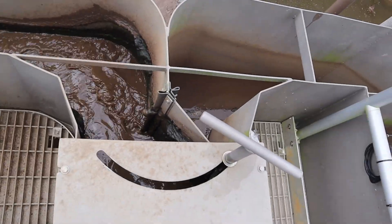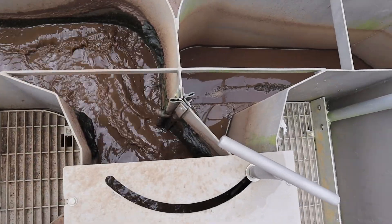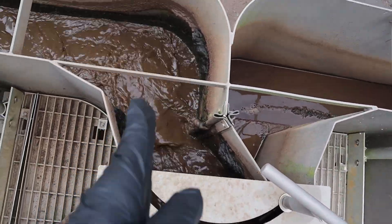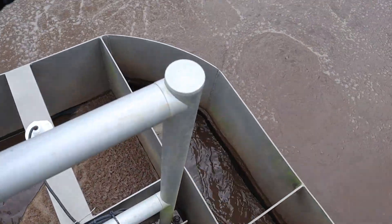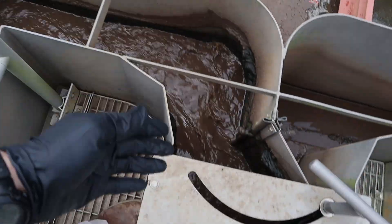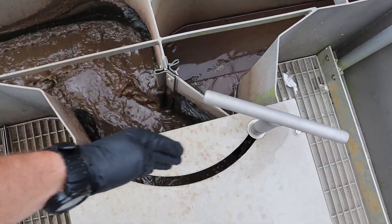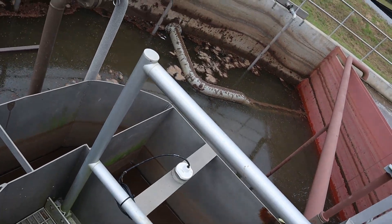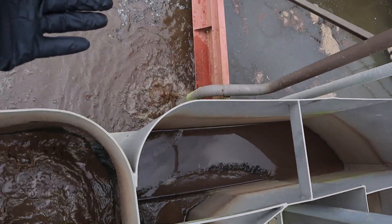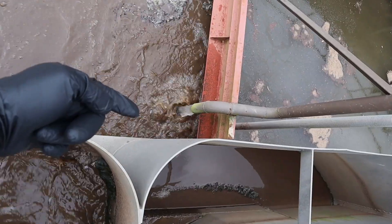This right here is our return splitter box. Right now we are returning — you can see the flow going back into our system into our aeration basin. We have the option, when we move this handle, to be wasting into our digester. We've got our air off right now and we're taking a little decant — see the clear water coming out.